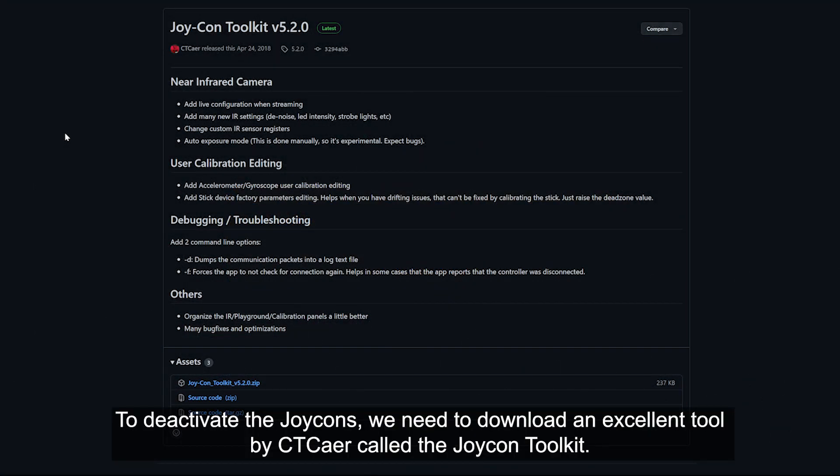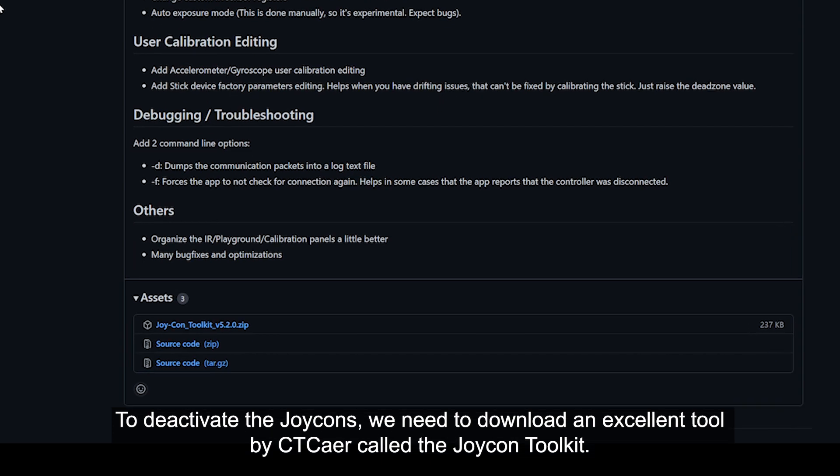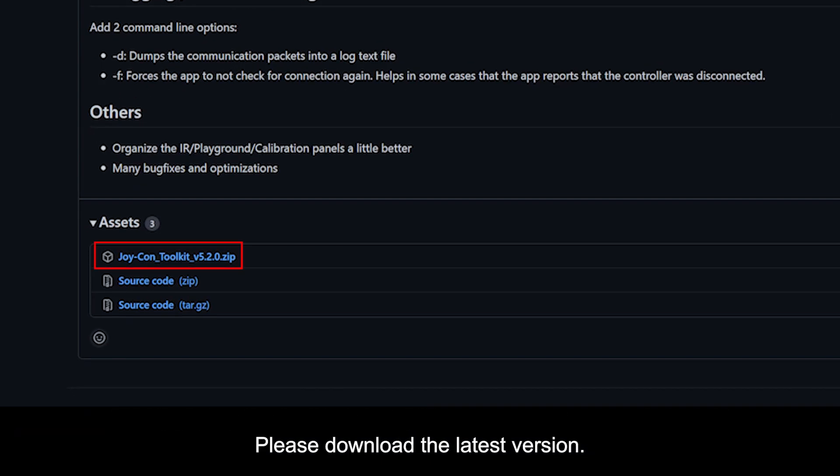To deactivate the Joy-Cons, we need to download an excellent tool by CtKair called the Joy-Con Toolkit. Please download the latest version.